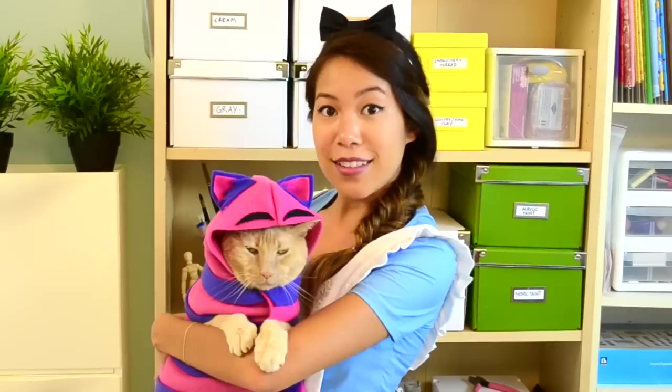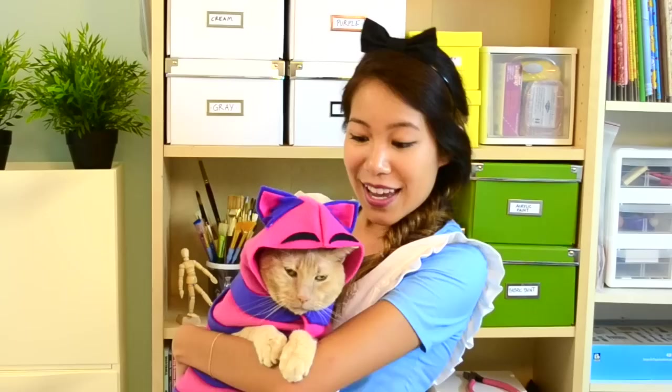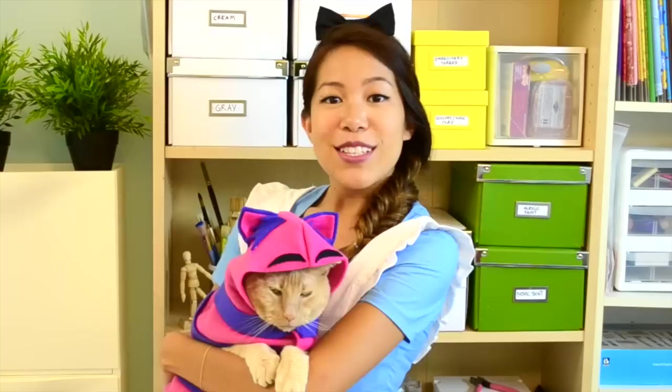Hi everyone, it's Mayla. My name is Mayla and today I'd like to introduce you to a very special guest — say hello to Tommy. Today we're here to show you how to make a costume for your pets. Pretty much it's a hoodie base and you can turn it into any costume you want by using any color, adding ears, tails, fins — you name it. And later in the video we're going to show you how to make the Cheshire Cat and Pikachu. Let's get started!